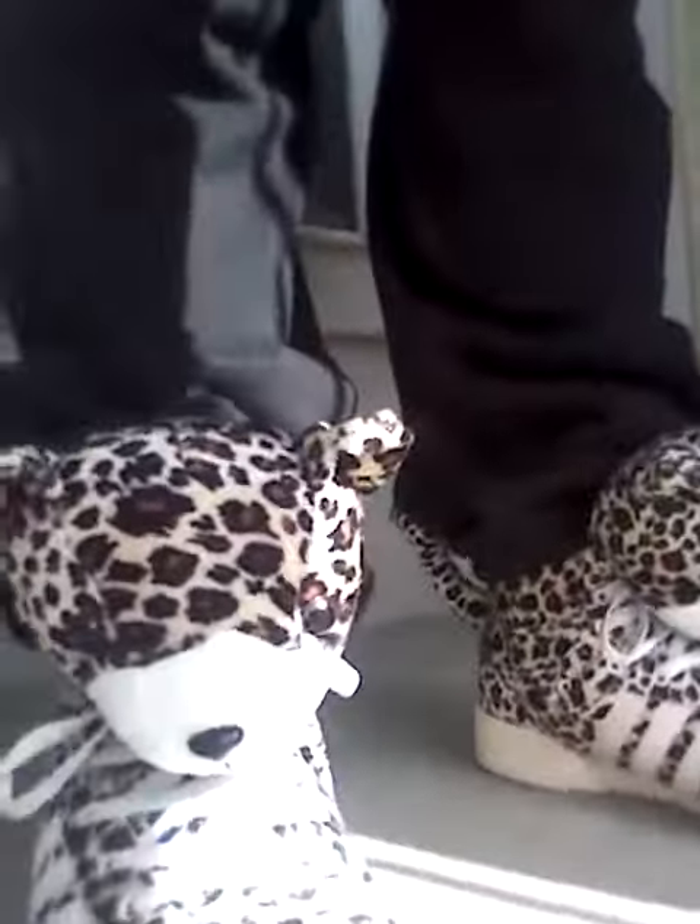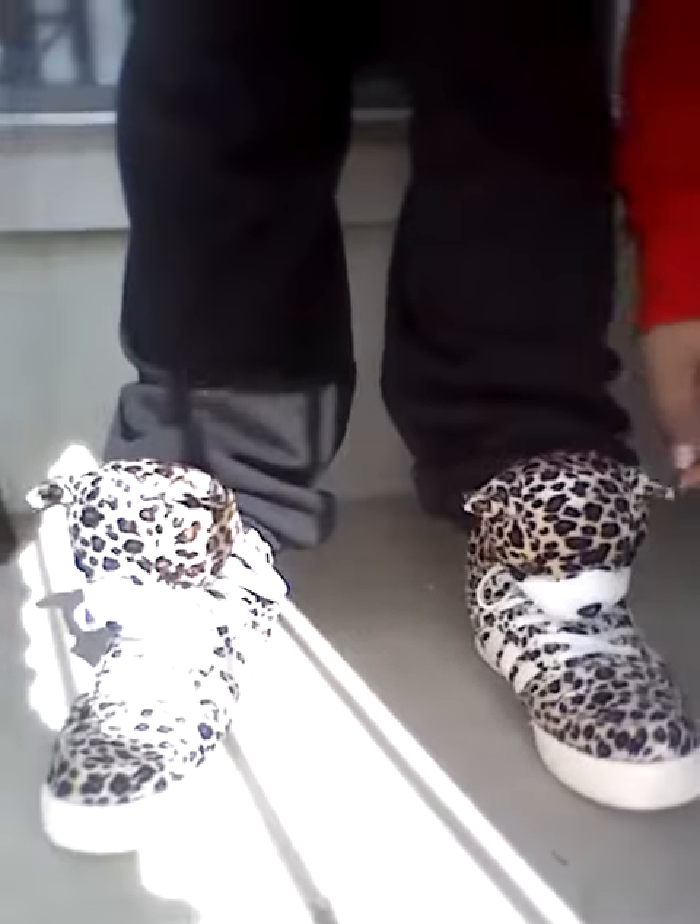I'm on my way to Staples and Target next door, but I just want to show you what I have on. I have on my rep hat that I got from Bustle Reps, my little Macy's fine sweater, some black sweats I got from Target, and my shoes that I got from Bustle Reps.